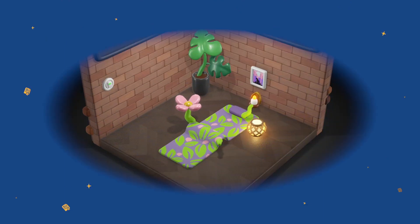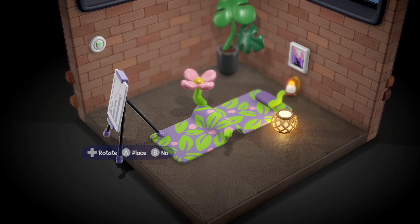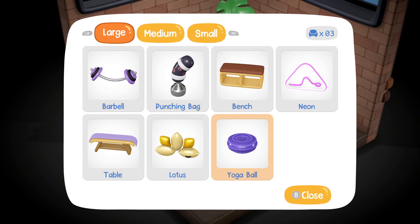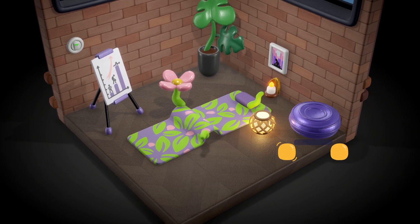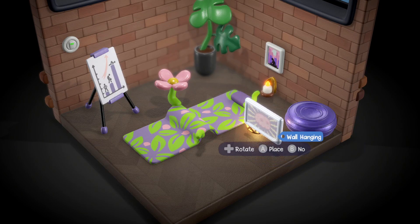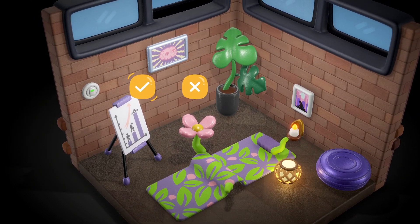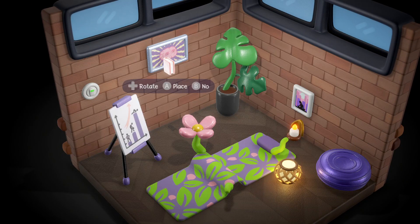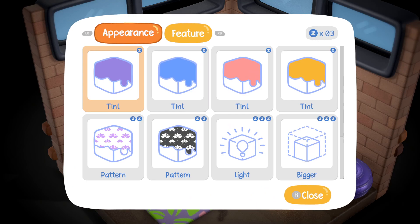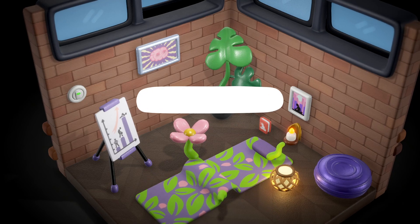How do we have to - all right, let's decorate. Place items. Rotate with that one. I mean it's pretty intuitive how to do it. Am I done? Can I say finish? Yes. Okay.